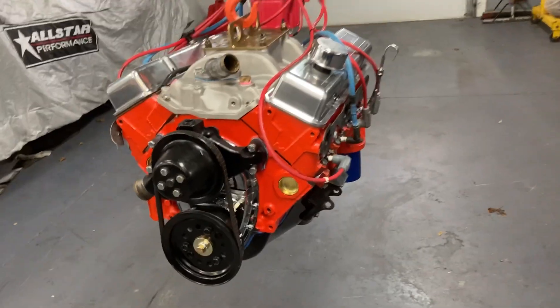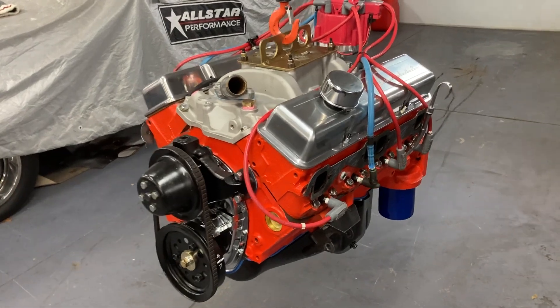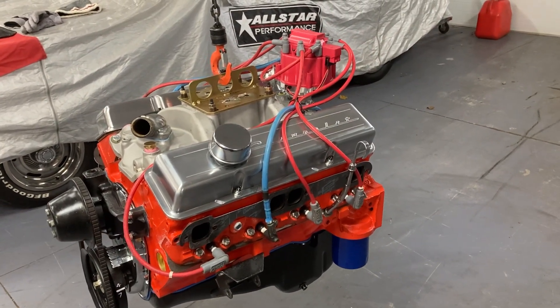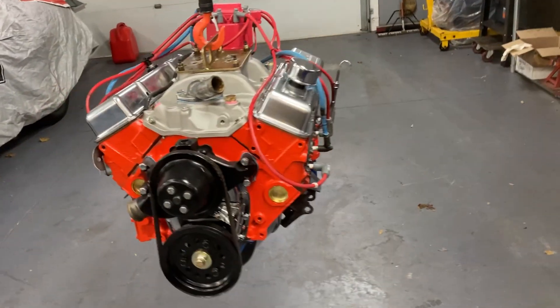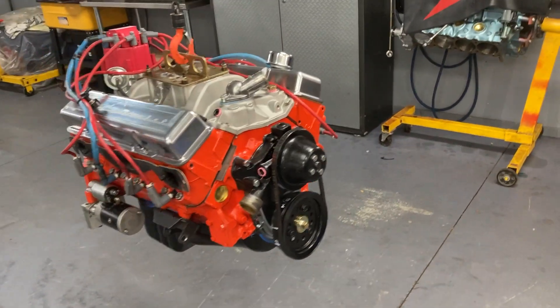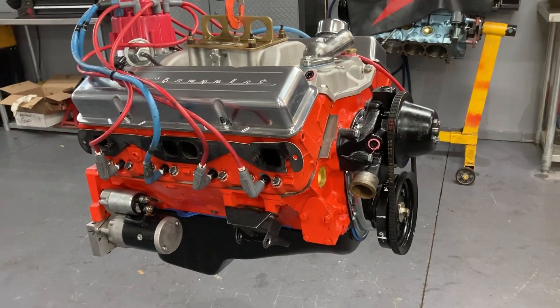Hey, welcome to Gold's Grudge. A couple of months ago I made a video of the same 307 hanging on the same hook when I brought it in before we started the restoration, and so I couldn't resist a before and after picture. It's hanging on the hook right now because I'm just going to load it up and take it to Waters Dyno.